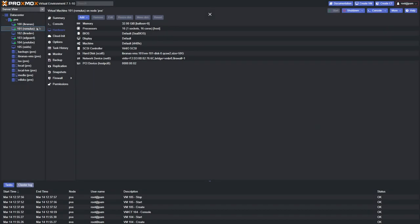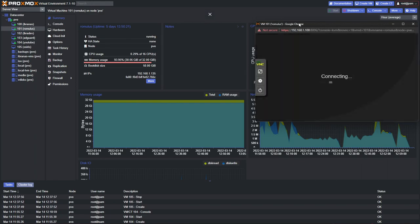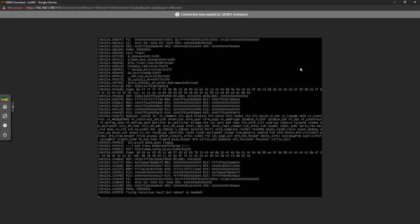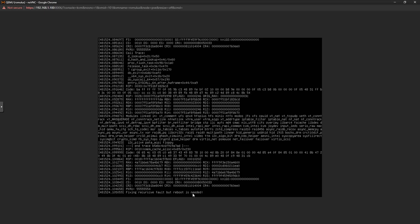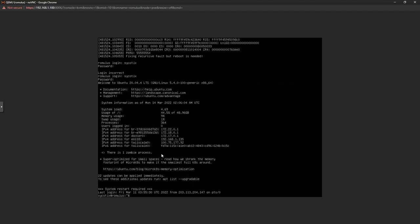Once you're happy with the hardware configuration, go ahead and start the virtual machine. You'll be confronted with the typical Ubuntu installation interface. To access the VM's display, click Console at the top and it will open the KVM console — you can see it working straight away. Sign in to the virtual machine from there.